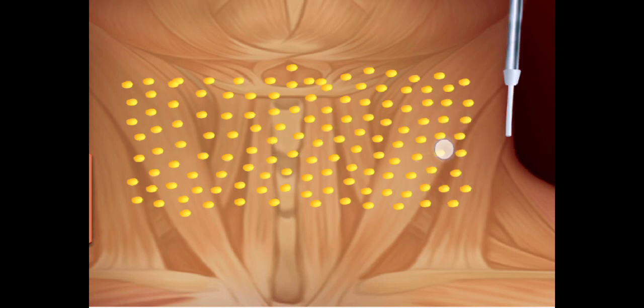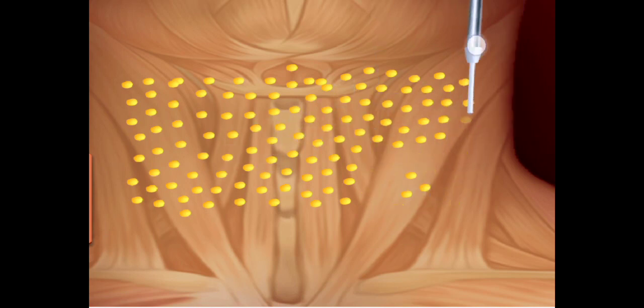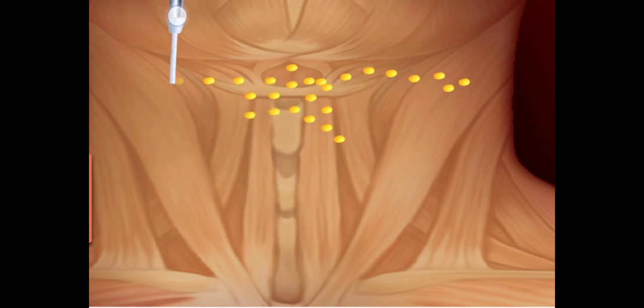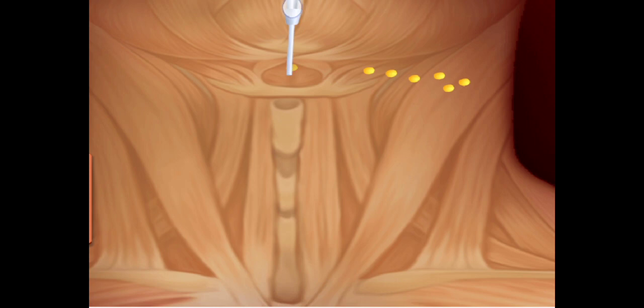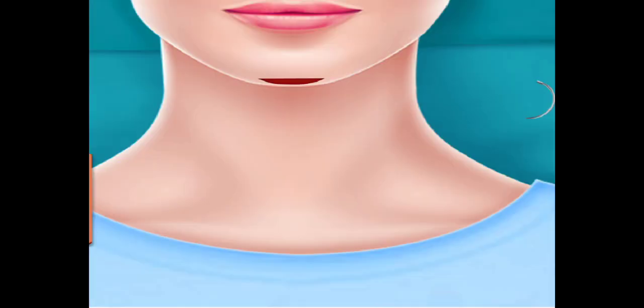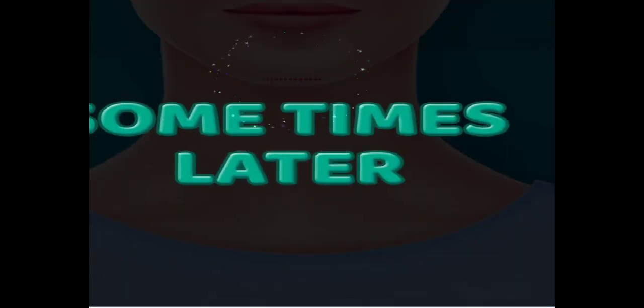Move tool to liposuction to neck. Remove fat pockets under chin. Suture it. Time's later.